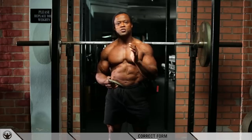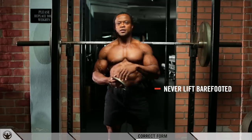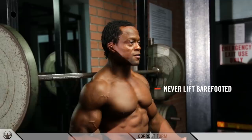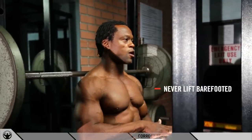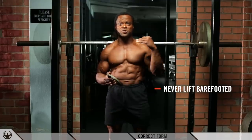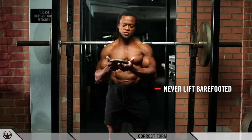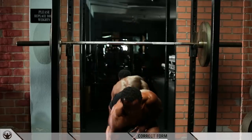Please do not squat flat-footed. I've seen videos saying the best way to build quads is to squat flat-footed, but believe me — I've been doing this for more than 25 years. As an Olympic lifter, we never trained flat-footed. You always want to train with proper equipment, and never do anything in the gym barefoot for safety reasons. Make sure you find something that will stabilize your heels.